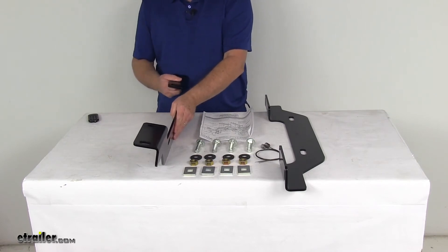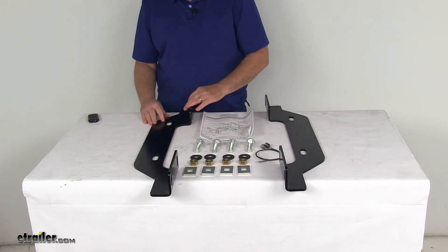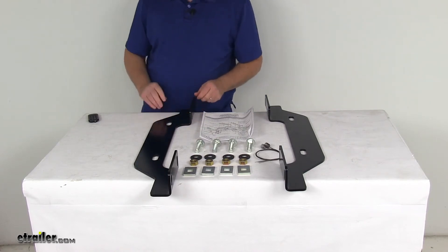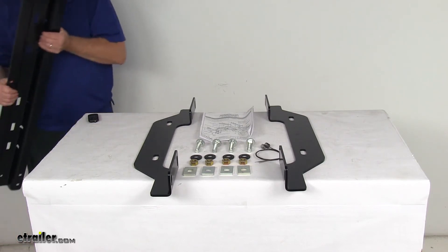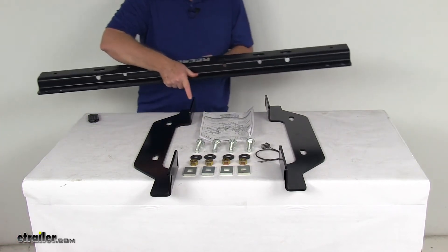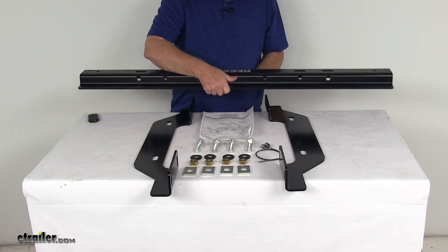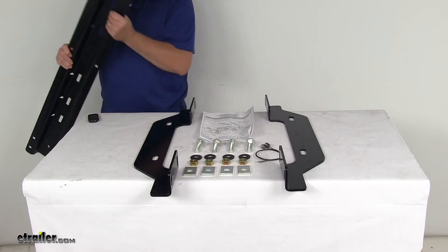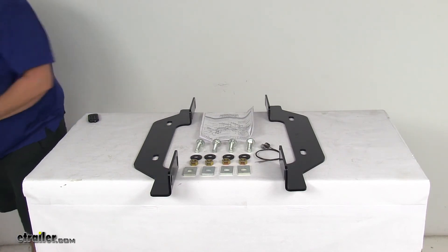Now, these are outboard brackets so they do require the use of the extended length base rails. We do sell those separately — part number RP30153. These are what will sit in your truck bed and install to these outboard brackets, allowing you to mount your fifth wheel trailer hitch to these rails. These rails are the extended length, so they're about five inches longer than the standard rails.